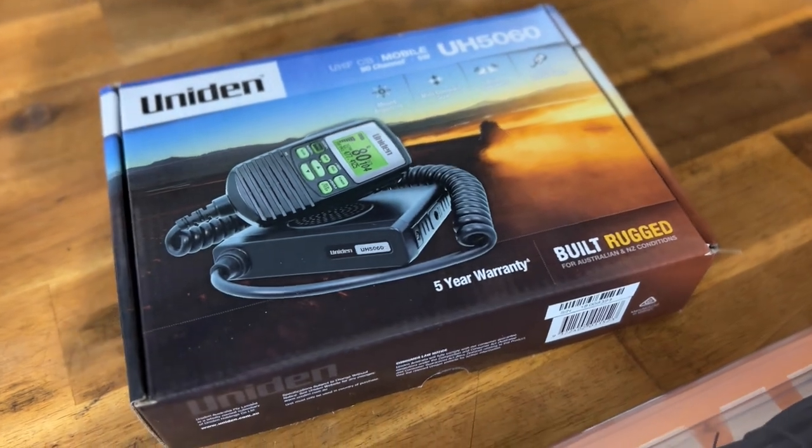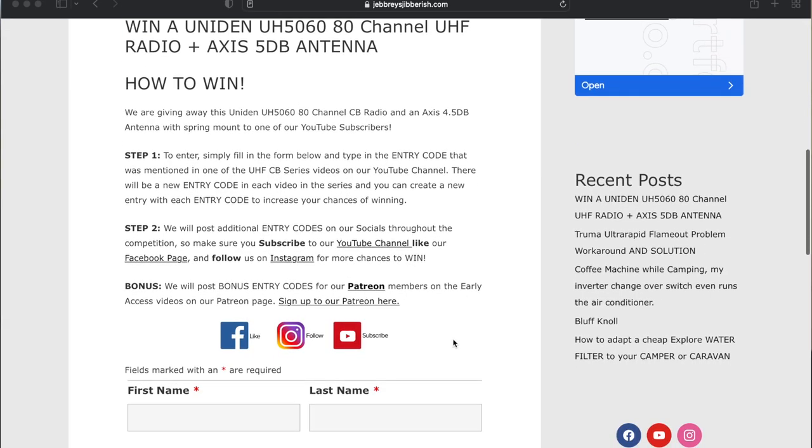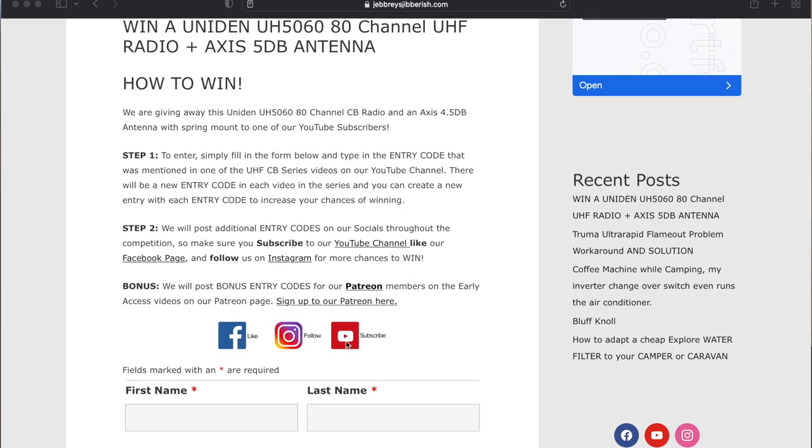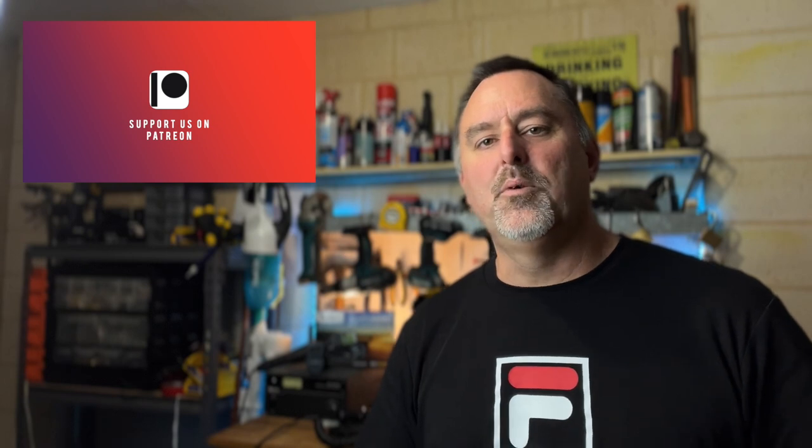Let's take a quick break and I'll tell you how you can enter to win this Uniden UHF CB radio. In every video in the UHF CB series there's going to be an entry code, and in this video the entry code is 'repeater'. All you need to do is go to the link below to my website where the entry form is, fill in your details and put the entry code in. Subscribe to our Facebook and Instagram because we're going to be putting bonus entry codes on there as well, and if you're a Patreon you're going to get an extra entry code every time we put up one of the early access videos — every new entry code gives you another chance to win.